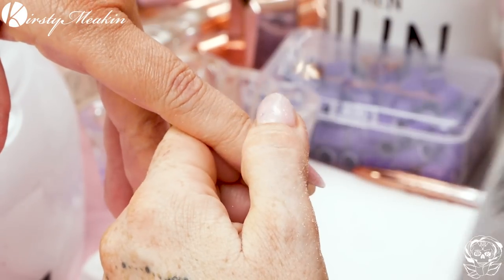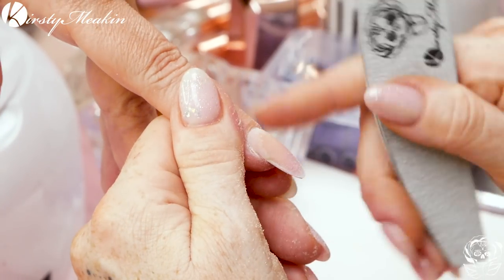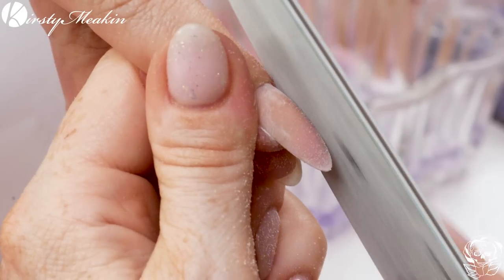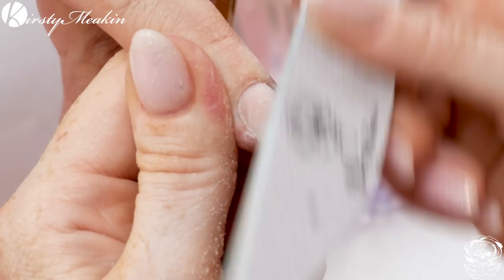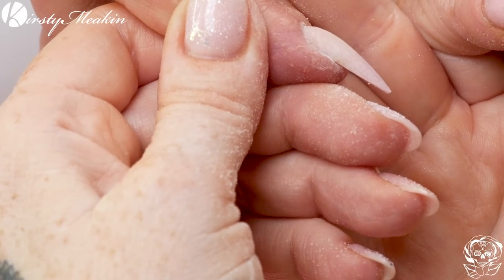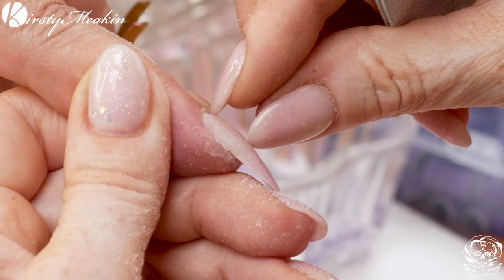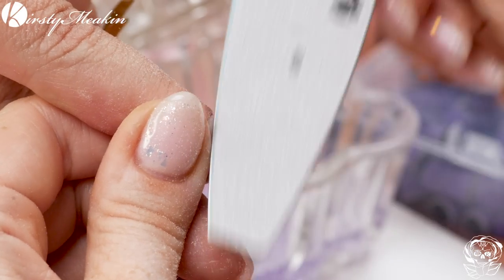We've got product on, and yes, the other product on the other fingers is not set yet, but I can start filing this one because why sit and wait? We're going to reshape — tidy the shape up. I'm going to do the free edge first. Andrea, you've only got to have a sniff of the file around that cuticle and she just bleeds like I've done major surgery on it. She's very delicate — like a little flower. You can see we've added the apex in the back third of the entire nail, so we've got strength and thickness into the stress area.